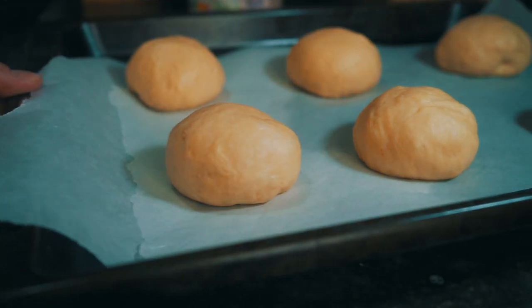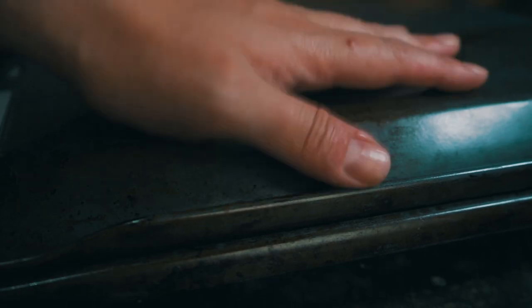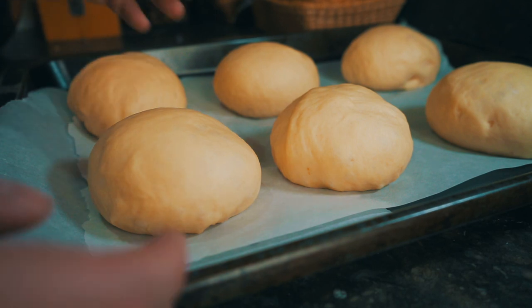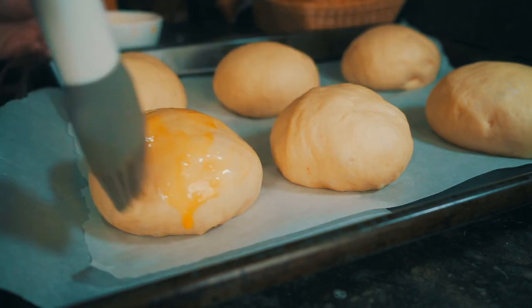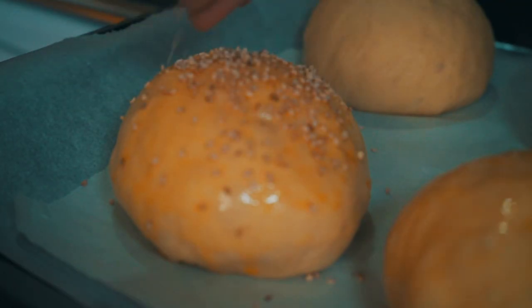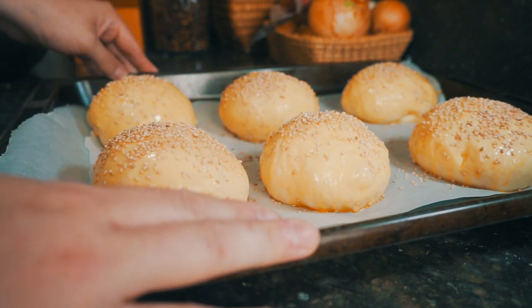I've got my six buns-to-be here. I'm going to take a second baking dish and put it over top, and let these proof for about 45 minutes. After proofing for about 45 minutes, I'm going to brush them with a bit of egg wash and sprinkle them with some sesame seeds, and then they're going into a 200°C / 400°F oven for about 15 minutes.